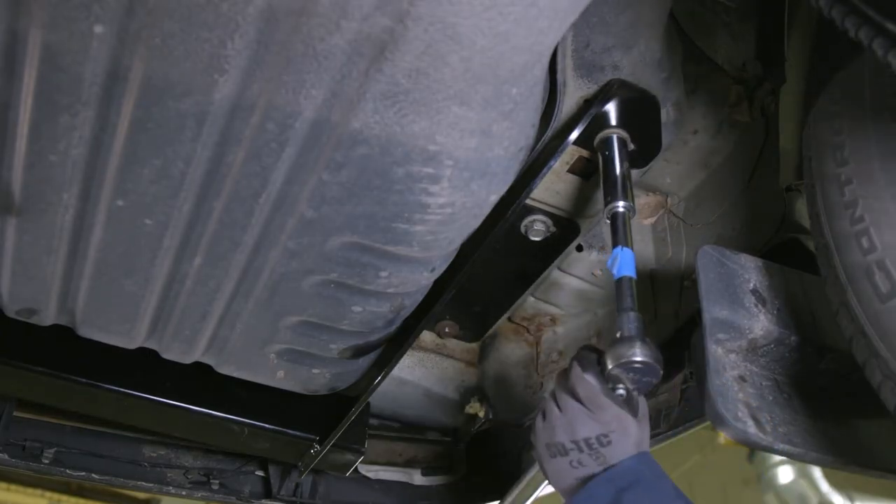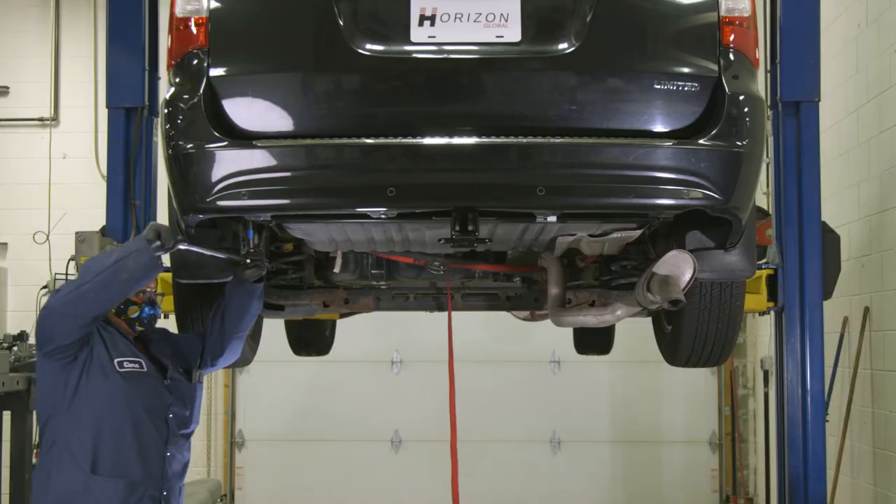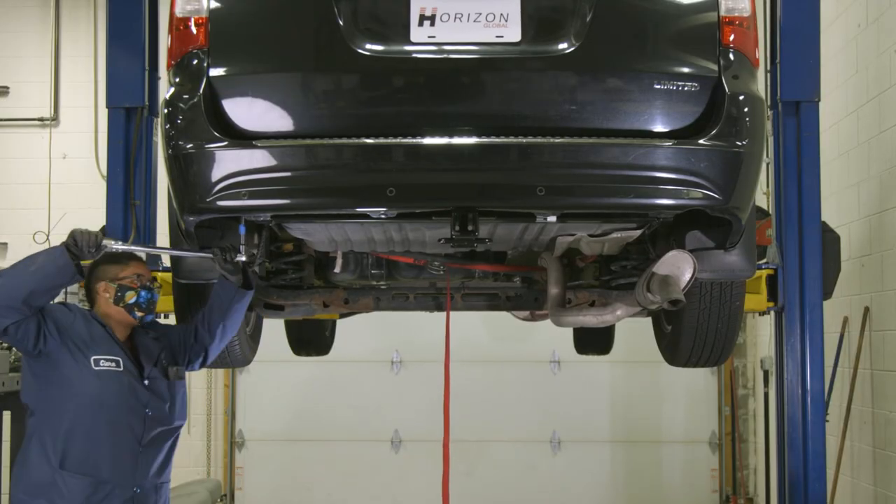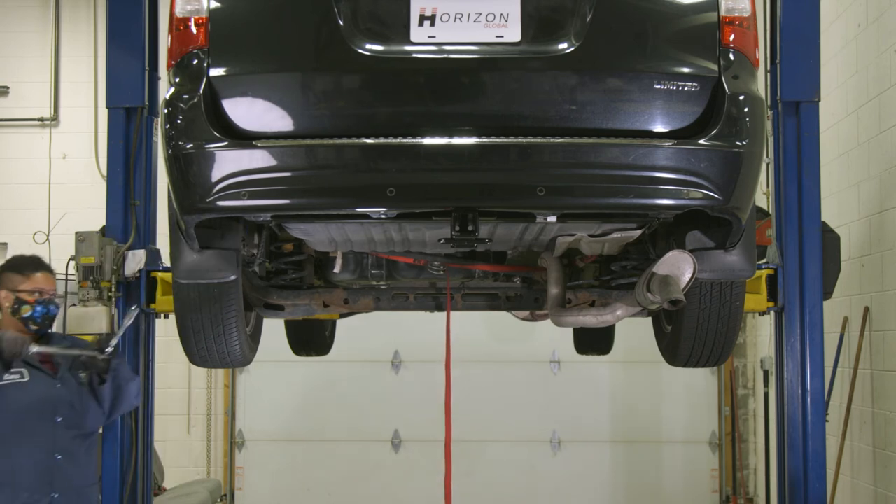After all the hardware has been secured, use a torque wrench to torque all the M10 bolts to 53 foot-pounds, and all the M12 bolts to 92 foot-pounds.